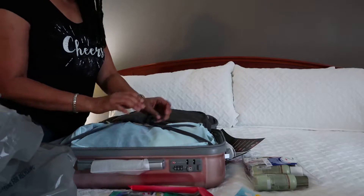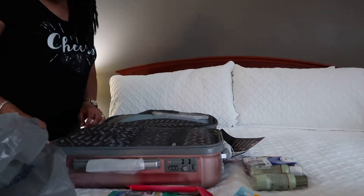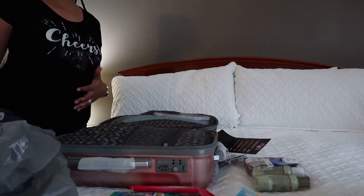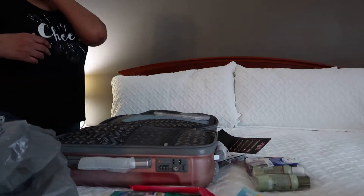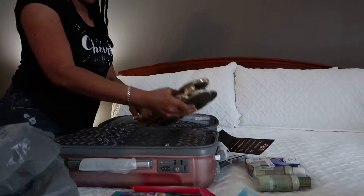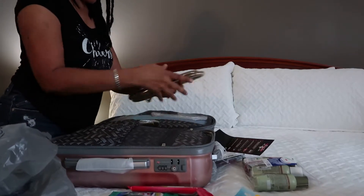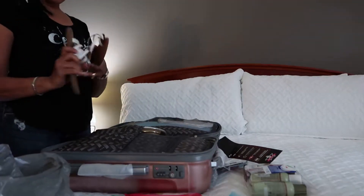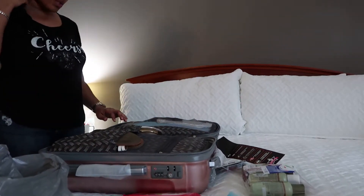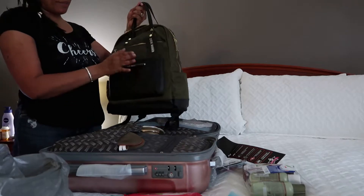That's pretty much it for the second packing cube — my undergarments, swimsuits, and cover-ups. For shoes, I'm only taking a couple of pairs. I'm going to take some silver ones and some gold ones because they go with everything. I'll wear my tennis shoes on the plane with leggings, a shirt, and a little sweater since it'll be cold on the plane. I'm also taking some white shoes, so I'll have white, gold, and silver — I'll stick those right in here.